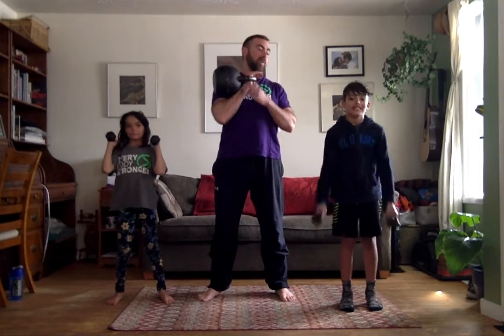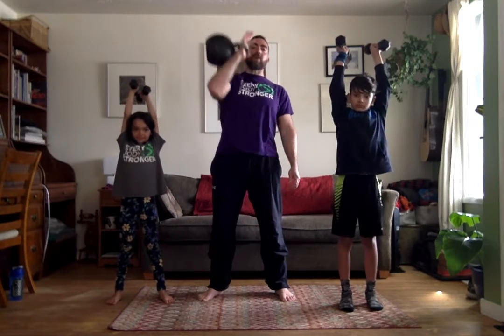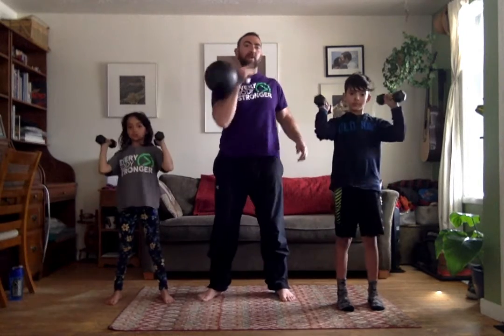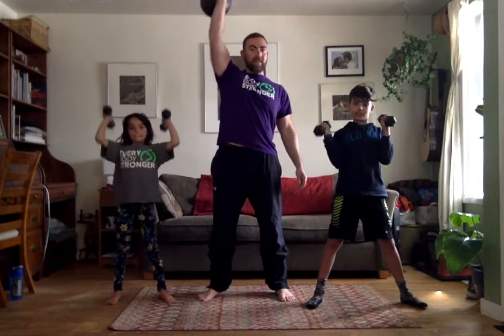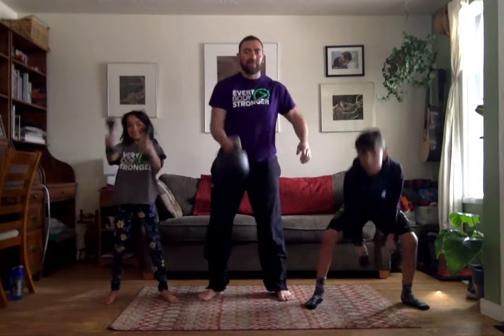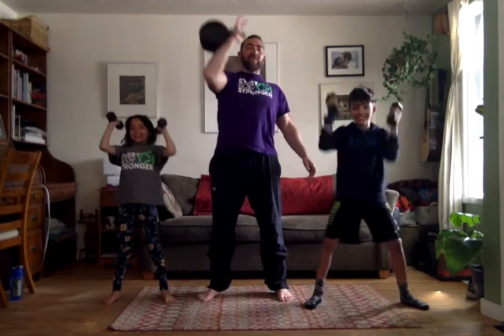Now we're going to add the press. Both hands straight up. I'm going to do just the one. Then remember: shoulder, floor. Shoulder, ceiling. Shoulder, swing. Shoulder, ceiling. Shoulder, swing. And we're good for ten.